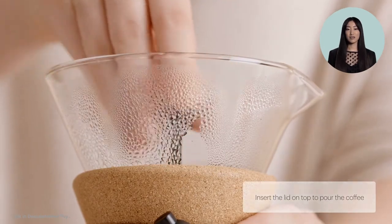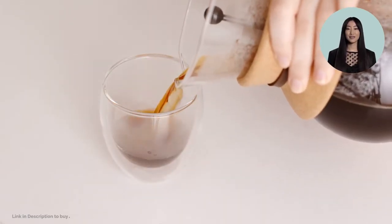After the four minute brew is complete, remove the filter from the carafe and you are free to enjoy a delicious cup of pour over coffee.